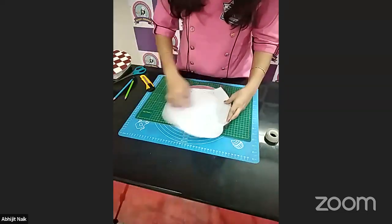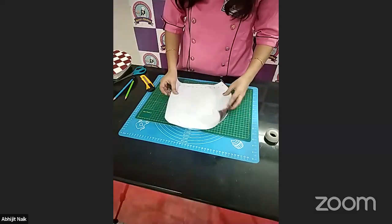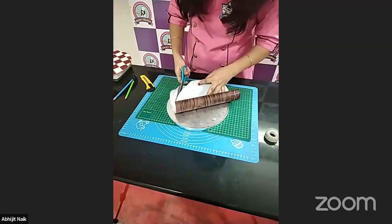I draw a line over here according to my cake board shape, and now I'm going to cut it. It has a round shape, so I'm going to follow the guideline and cut this.